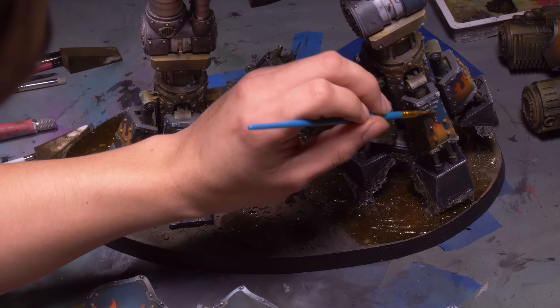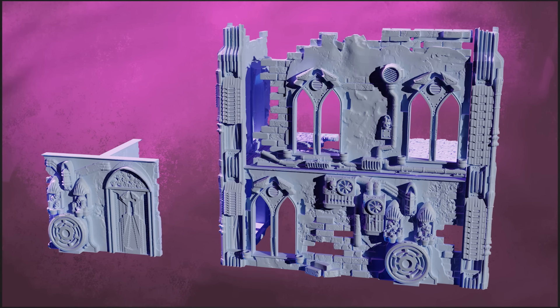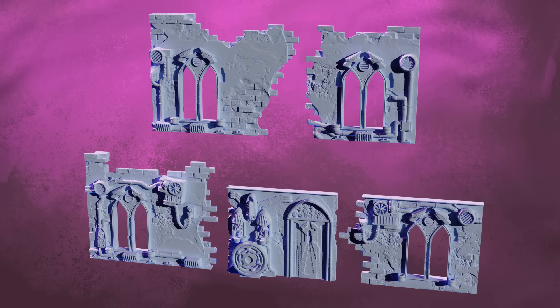Over on our Patreon, we have a new set of terrain every month. This month it's the modular Gothic buildings — impressive structures designed with competitive wargaming in mind. They are the perfect size and shape, with functional windows for all your line-of-sight blocking needs.